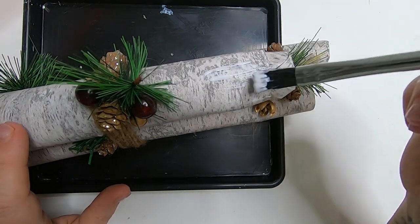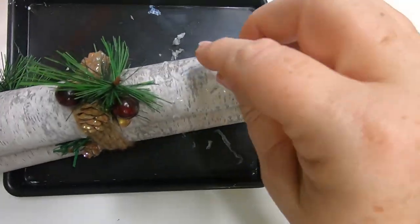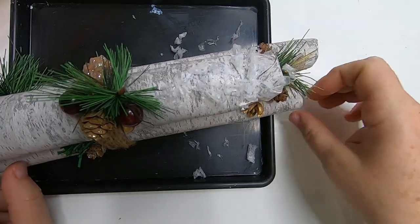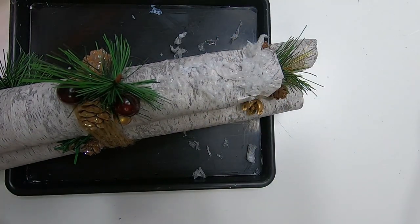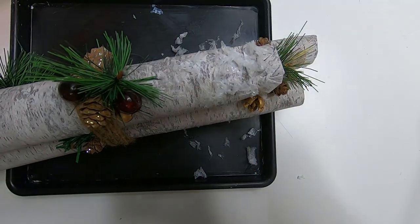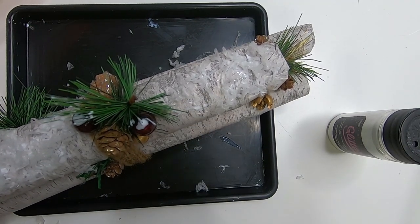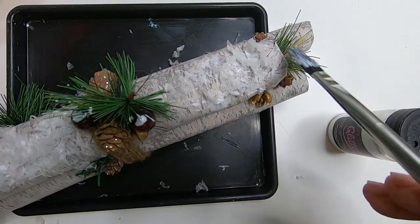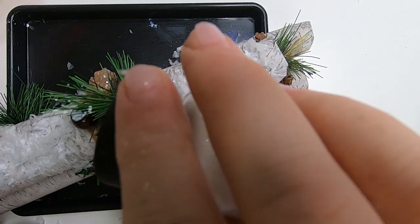Now we're going to take the Mod Podge and brush it right on top of the log. You can use any fake snow you have — I'm actually using shredded shopping bags, the little white bags, which are literally just shredded plastic to look like snow. Dollar Tree sells a couple of different versions of snow you could use here as well. After adding the fake snow, I took a little bit of white glitter and sprinkled that on top. I also put a little bit of Mod Podge on top of the berries so I could add snow to those, so it would look like ice crystals just kind of fell and froze on top of the logs and the berries.